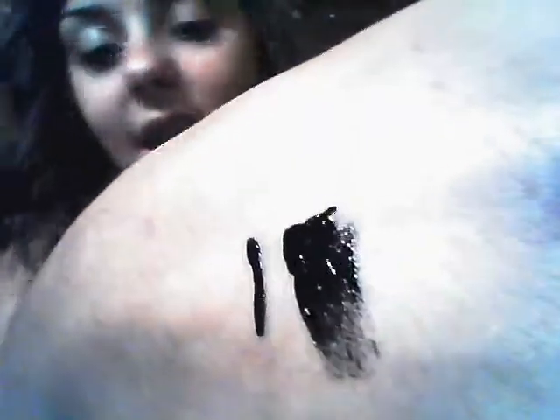Here is a striper pin's brush stroke right here, and then here is a normal brush stroke of a nail polish bottle. As you can see, there's a big difference in size.